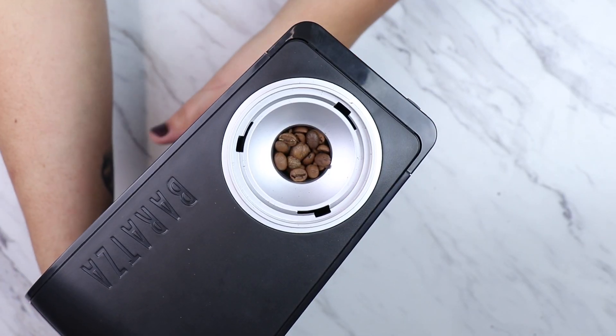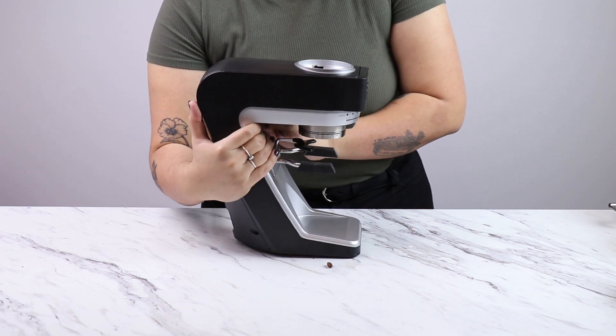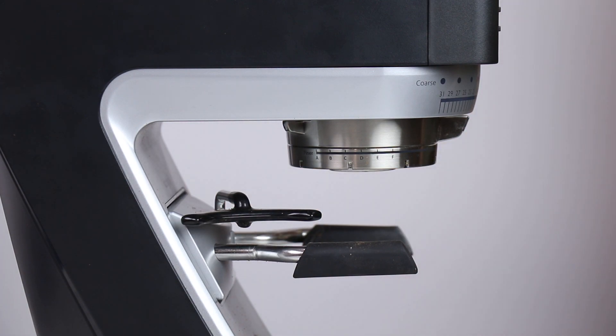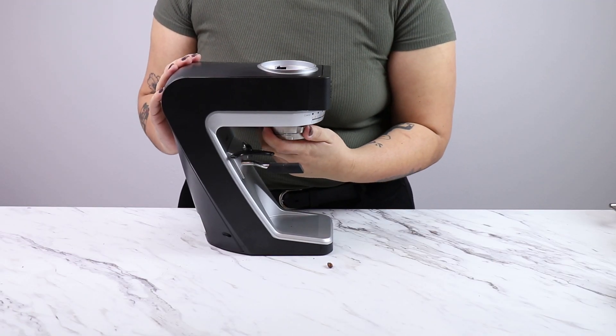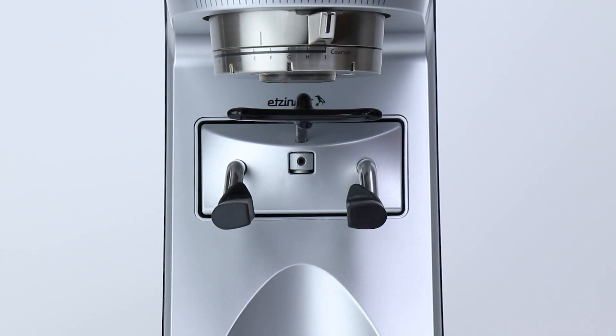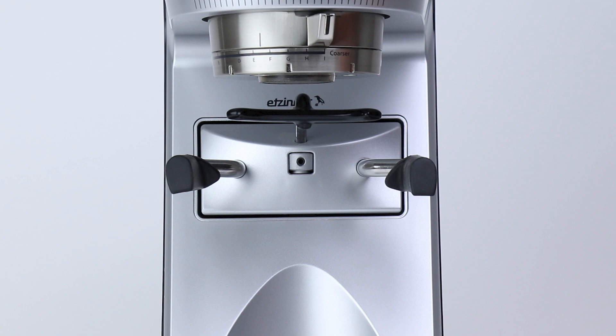Next, to clean the grinder I'm going to dump out all the beans that are left in the grind chamber. I'm going to remove the adjustment assembly by rotating the portafilter hook to the side, then turn the adjustment assembly past the coarsest grind setting and it should fall out. I find having the arms move to the ground spin position makes it easier for the adjustment assembly to be removed.